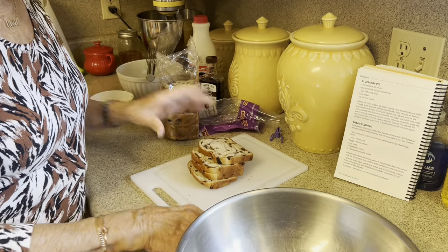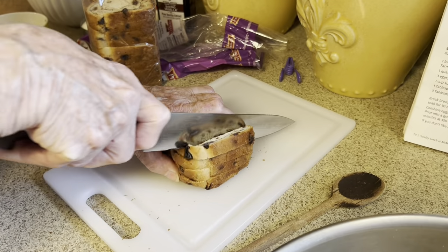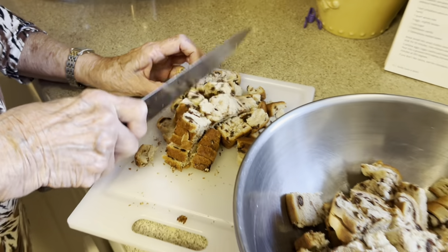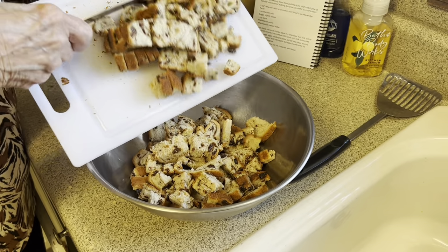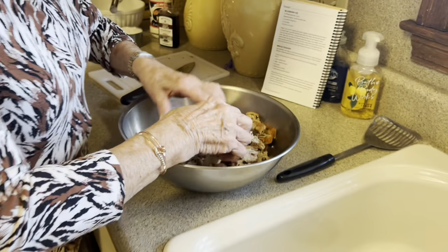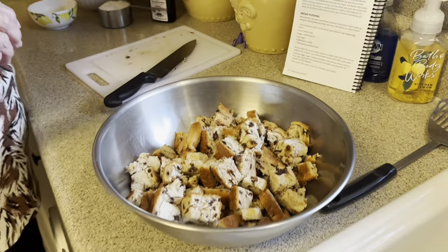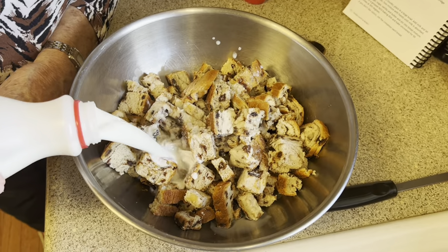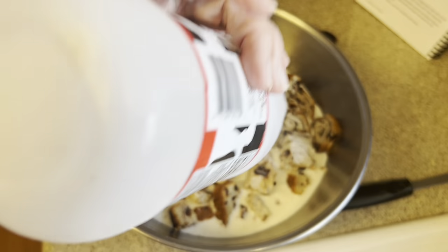Now I'm going to cut this into cubes — we'll be right back. Here we go. That is the whole loaf of bread; you use the whole loaf. Now we're just going to pull that apart, and then what you do is you pour a quart of whole milk. I'm not going to say don't use 2%, but whole milk works better. So you just pour this right over the chopped up bread.